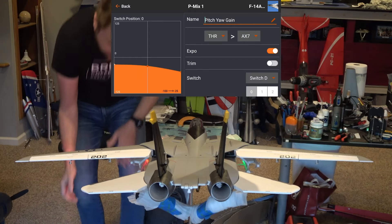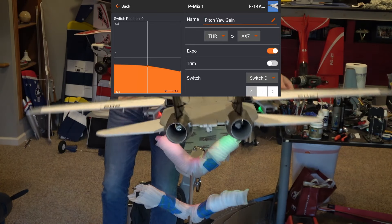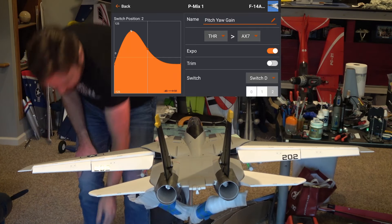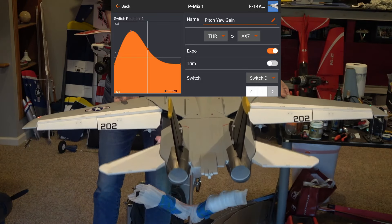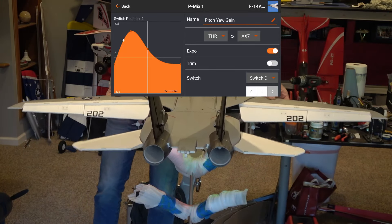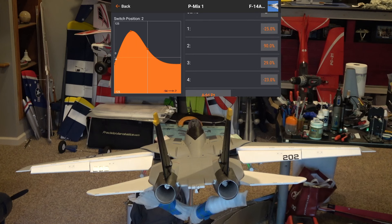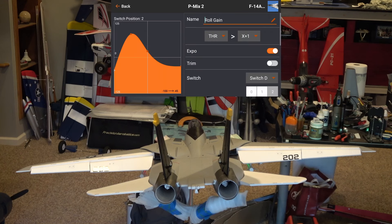For mixes, I have two stabilization mixes run by two separate gain channels. I call this my flight computer mixing. With flaps up, both mixes create a light to moderate amount of stabilization. When I throw the flap switch, the jet acts like it has a flight computer at landing thrust, because I set a custom curve point to drive the gain channel incredibly high at that throttle setting — making the jet as stabilized as possible during landing. A point was set at negative 50 on the throttle curve to drive gains very high for both takeoff and landing flap settings, making it easier to land in almost any wind conditions.